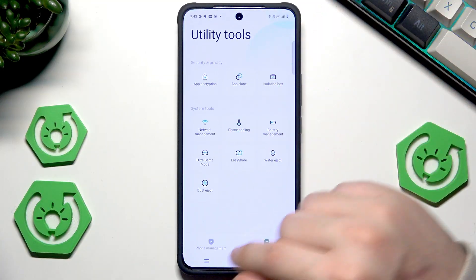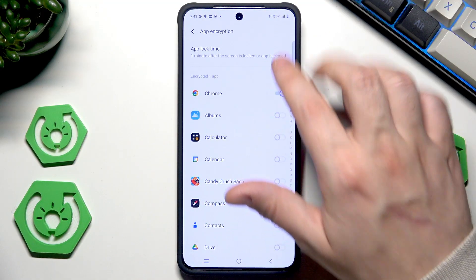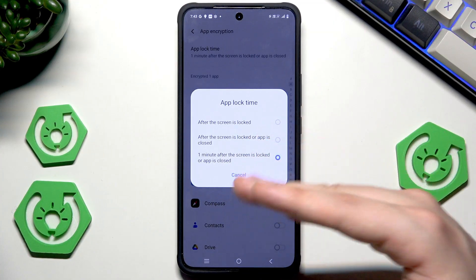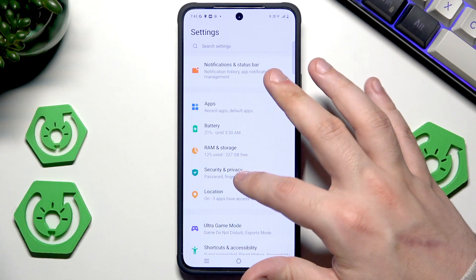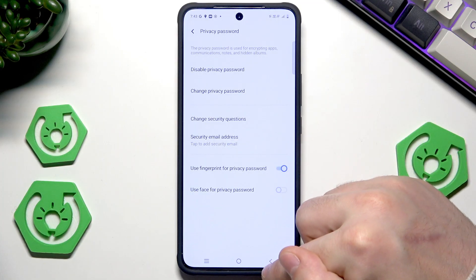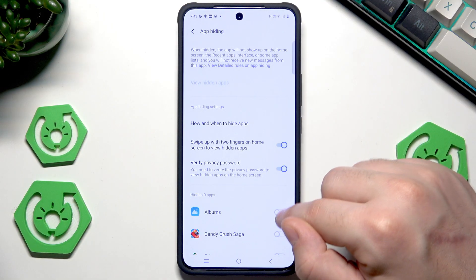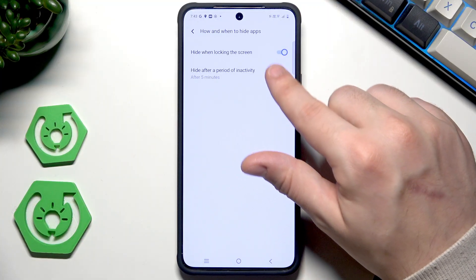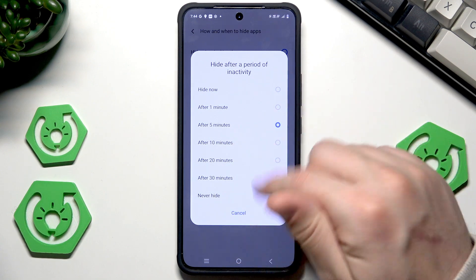I really recommend you try it on your own. That's all when it comes to the coolest security features. We can also change the app lock time: after the screen is locked, after the screen is locked or app is closed, or one minute after the screen is locked or app is closed — simply select the mode you like most. In App Hiding you can also select hide when locking the screen or hide after a period of inactivity, and if you click on that you can select the frequency: after 5 minutes, after 1 minute, hide now, or other possible modes.